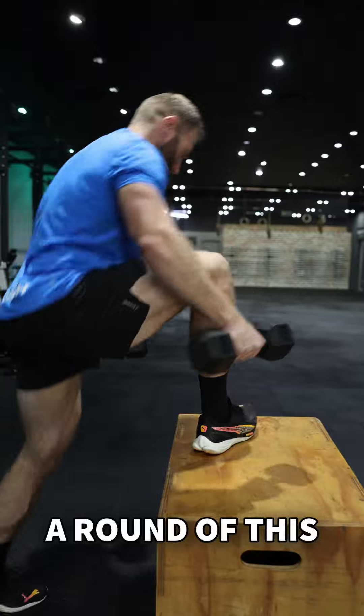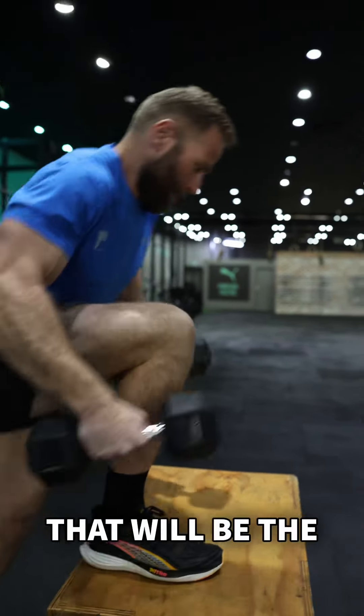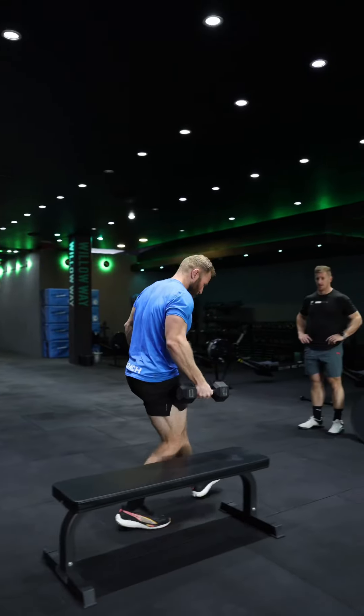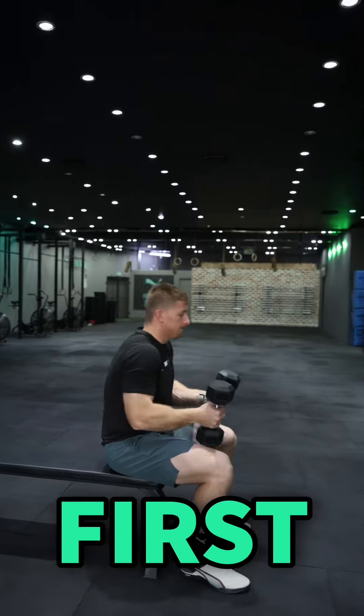Once you've completed a round of this workout, that will be the score for Event 2A. The time will stop once you tag your partner after the first round.